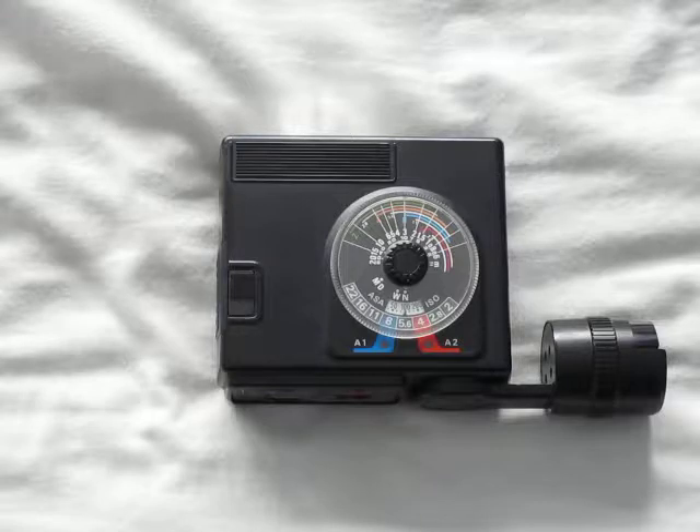Back in the days of film you had to do this yourself. You could use a couple of methods — one was called the guide number method, whereby you would measure the distance between you and your subject and set your flash gun at that specific distance using the guide number, which was aperture over distance or something like that. Many years ago — I can't remember, it's been too long.